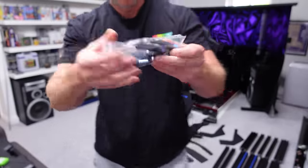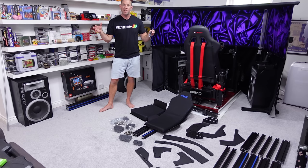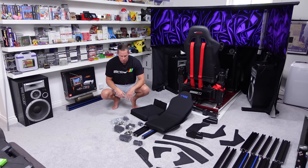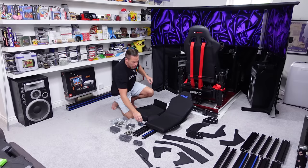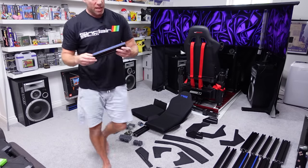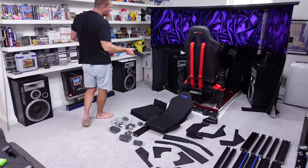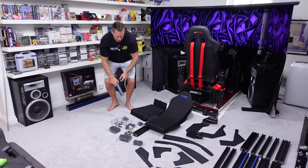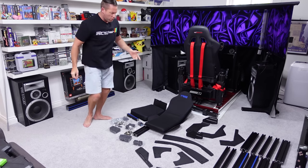We've got some quick release handles — four of them. I'm going to guess they're probably for the wheel deck so you can quick release and adjust it up and down or back and forth. We've got a load of corner brackets, the normal aluminium profile setup. Some of the aluminium profile comes with matching blue inserts, so rather than being plain black there'll be a nice little pinstripe of blue once this is all assembled.